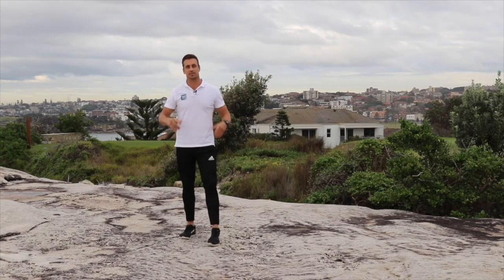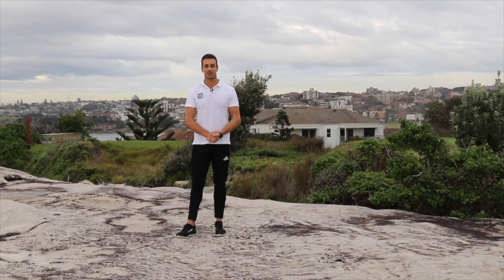That will do us. Let's have a shake out. I hope you've enjoyed this session today. Thank you.